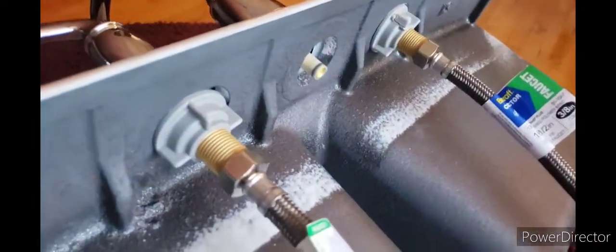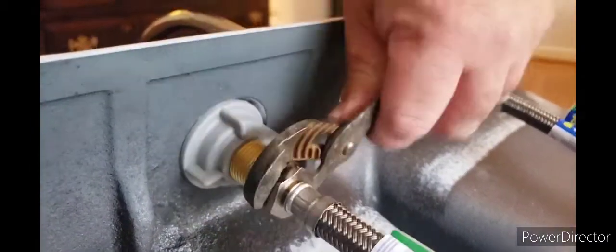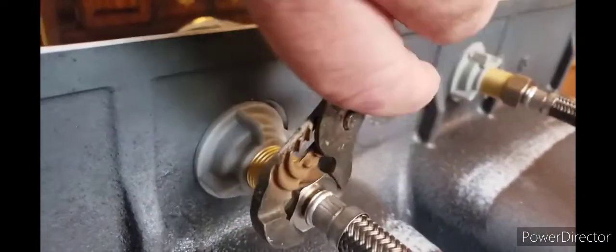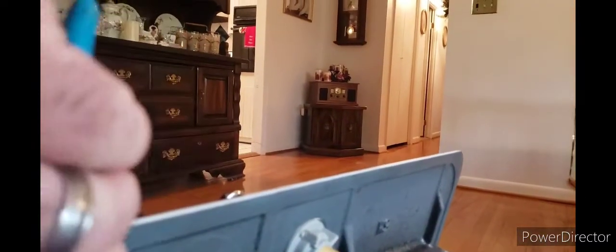Do them hand tight, then crank them on — but not too tight though. Tight is tight; too tight is not good.